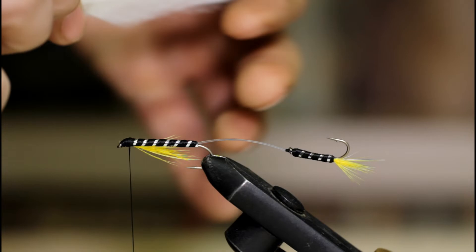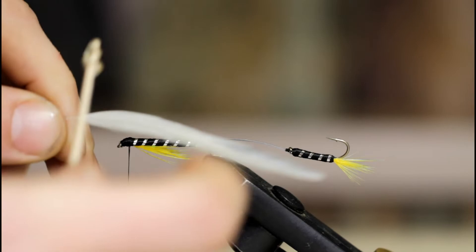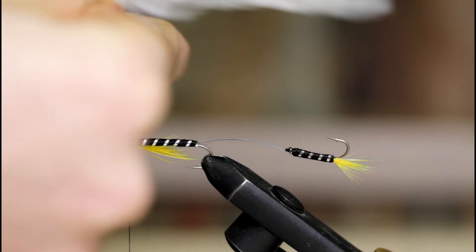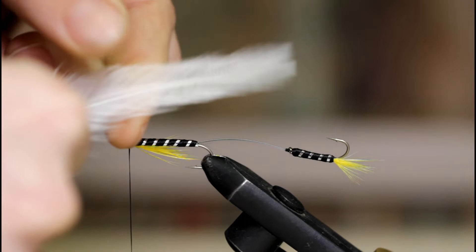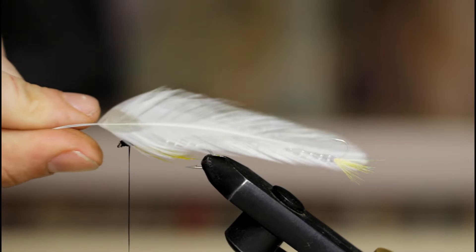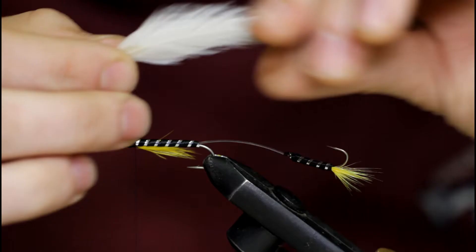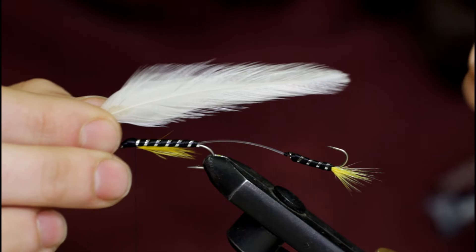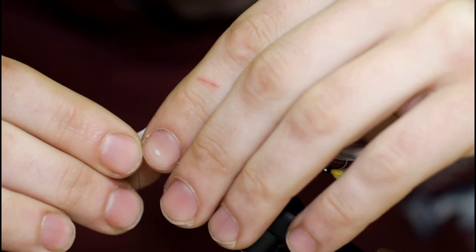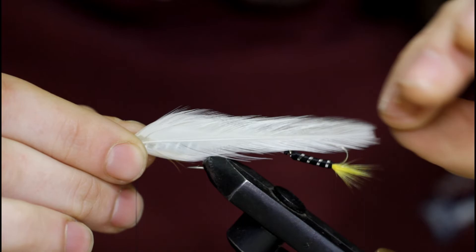Do the same thing to the other side — put a drop of glue at the base, not too much, take your top feather and place it on top, make sure the lengths line up, and press down. So now we've got two pairs all glued up. Bring them down together — they're both curving inward towards each other. Make sure the lengths line up. Looks good.